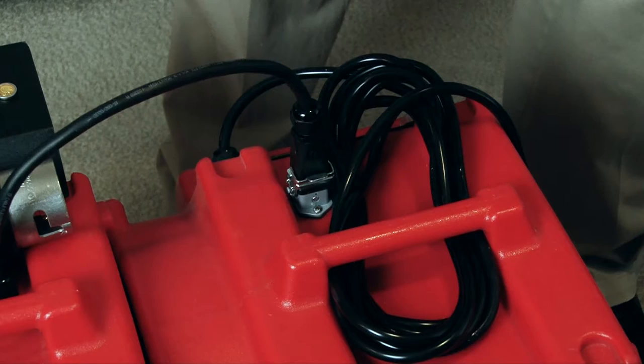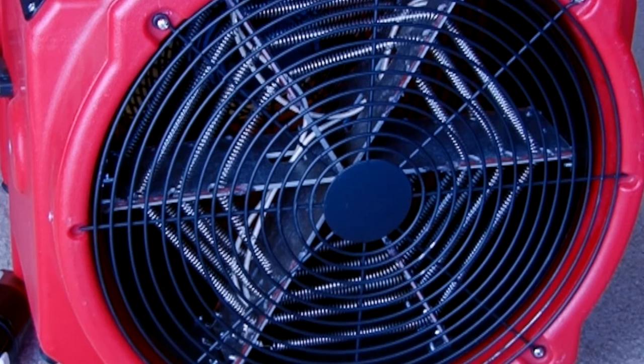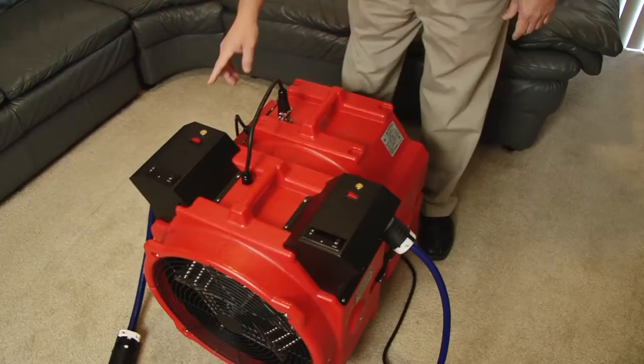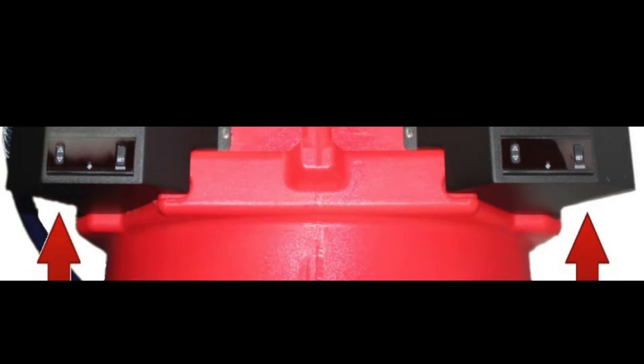You must have the fan plugged in or the unit will not operate. None of the heating elements will turn on if the fan is not on. If you block the inlet or the outlet of the unit, the heating elements will shut off or will not turn on. This safety feature ensures that proper minimum airflow is maintained, preventing the heating elements from overheating.